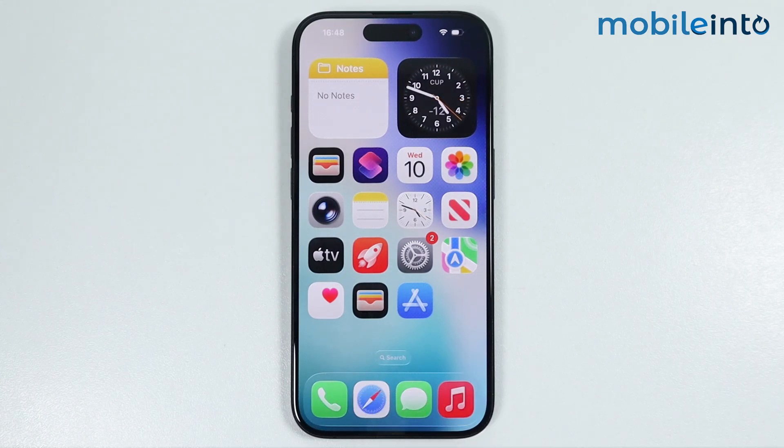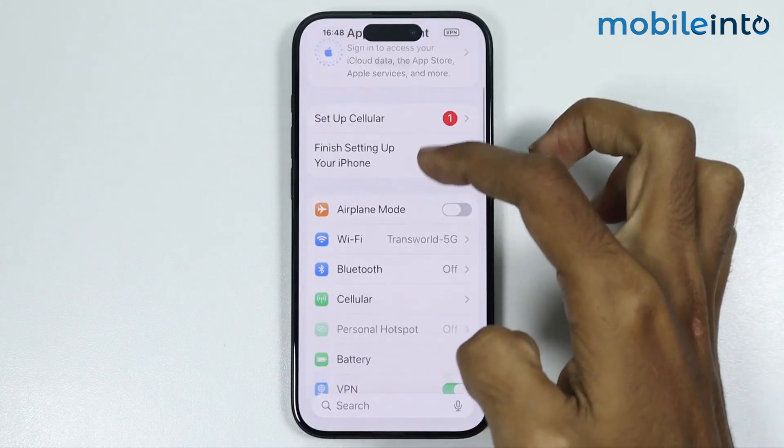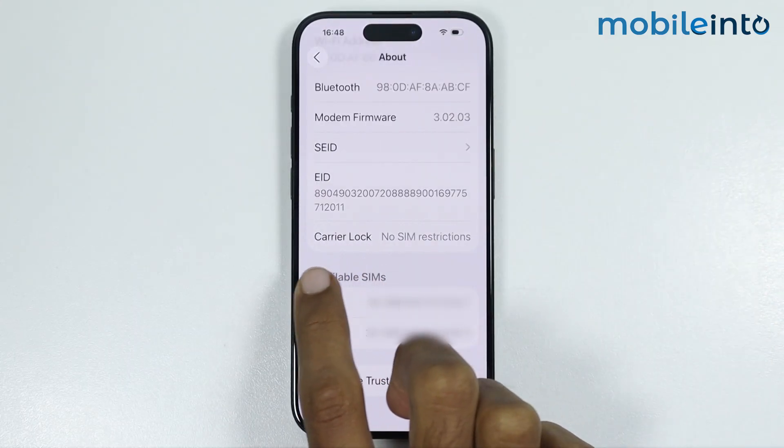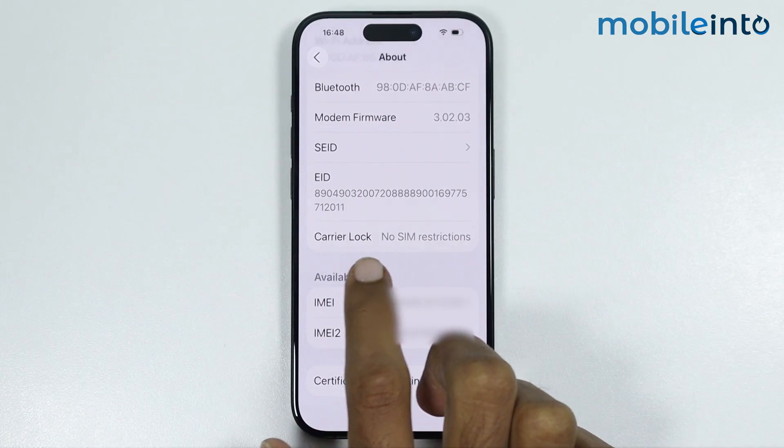For the first method, just open Settings, then tap on General. From here, just tap on About. Now at the bottom of the page, you will find the option of carrier lock.